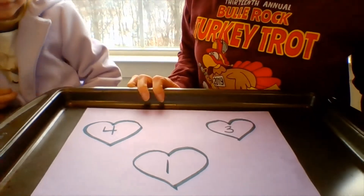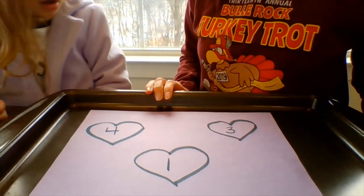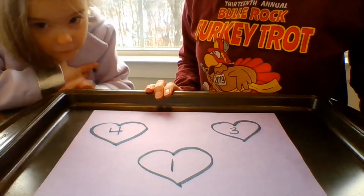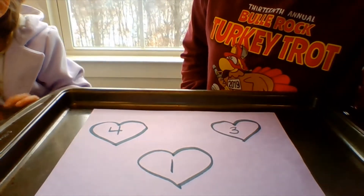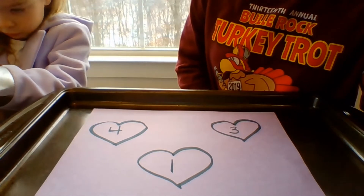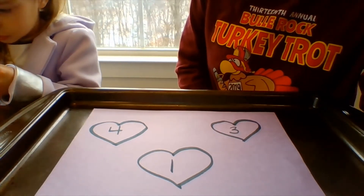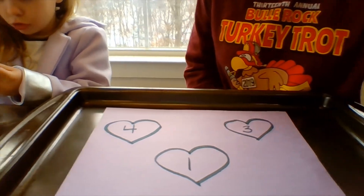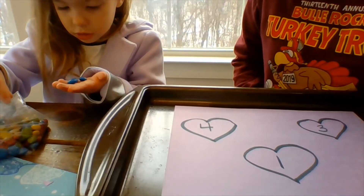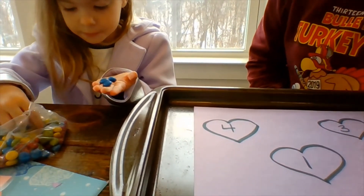That was very hard because you were looking at those upside down so our friends could see them — so great job! Which heart do you want to start with? Four, because that's mine because I'm four. Can you put four candies in that heart? One blue, two blue, three blue, four blue — they are getting a little marker on them, that's okay.